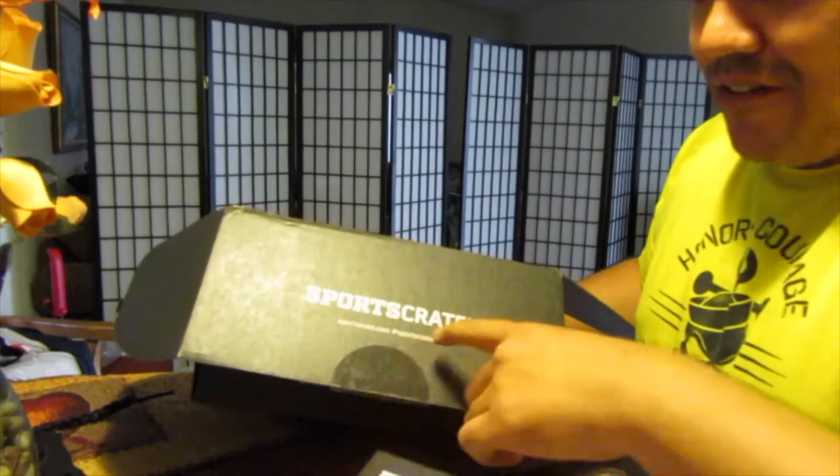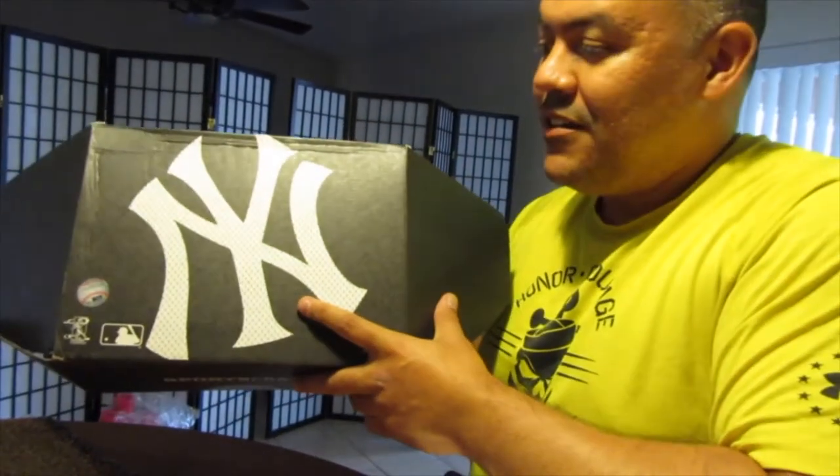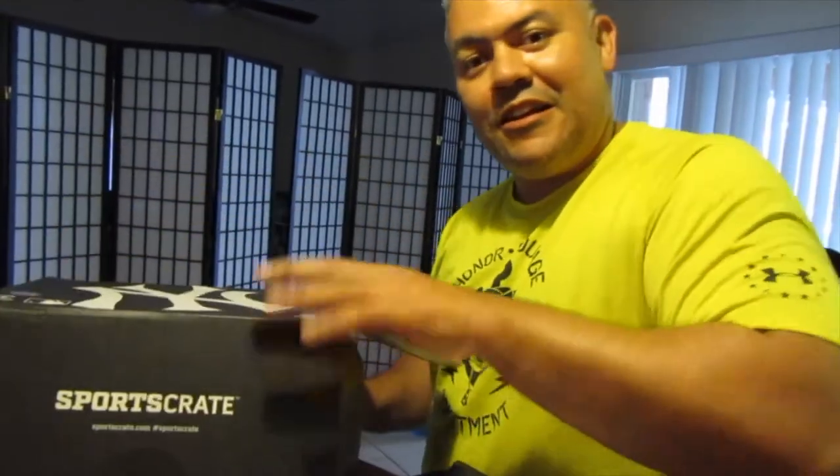And that's the first installment of the Sports Crate sponsored by Loot Crate. Yeah, I went with the New York Yankees, the Bronx Bombers — always repping. All right, here we go and we're out.